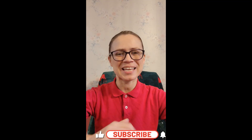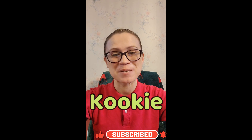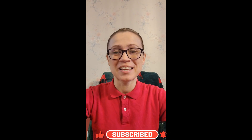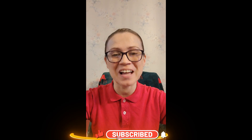Hi friends, it's me, Cookie. Last time we did a really fun experiment of making a volcano explode. Do you remember that? That was so much fun. This time we're going to do something also with lava. We're going to make our very own lava lamps.